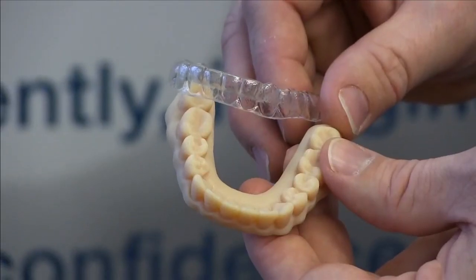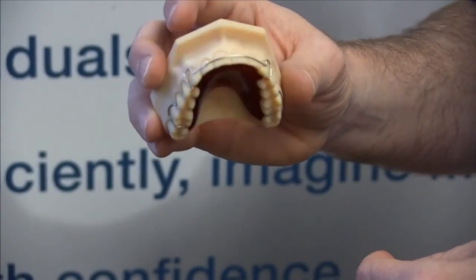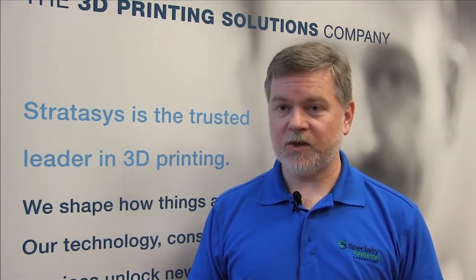3D printing provides quality, reliability, speed, dependability, and ease of use for us. When we knew we had to get into 3D printing, we looked at everybody, and we made a decision — which we've stuck with so far — that Stratasys had the best thing for us.